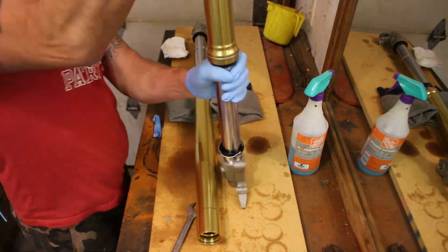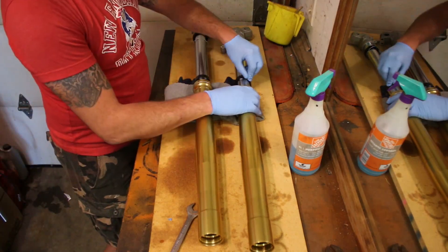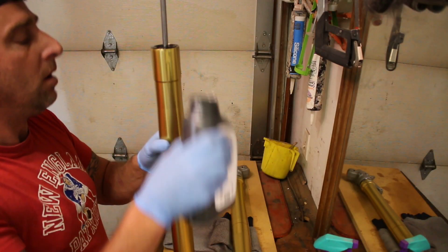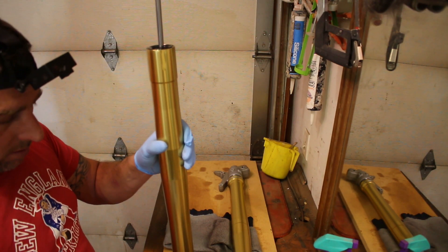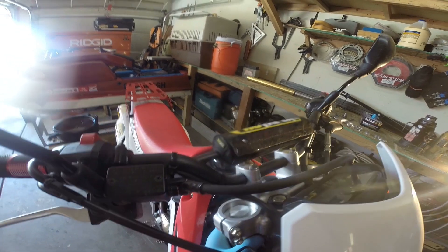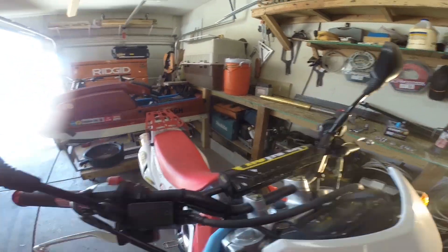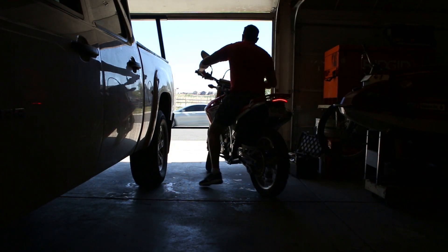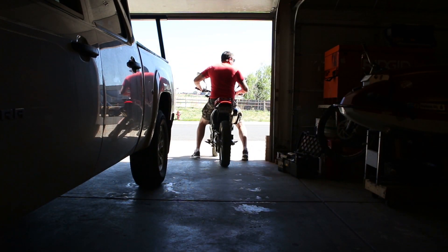Repeat this process for the other tube. Remove the tape and clean all residue. You can now fill the tubes with the recommended amount of fluid. Reinstall the fork tubes in reverse. Test drive after a job well done. Thanks for watching.